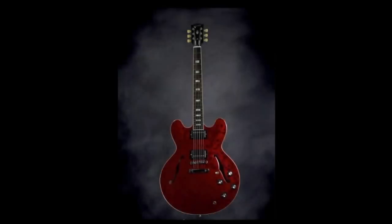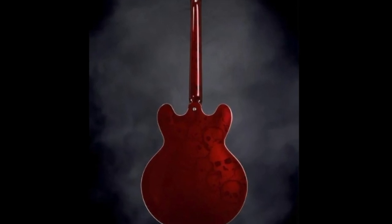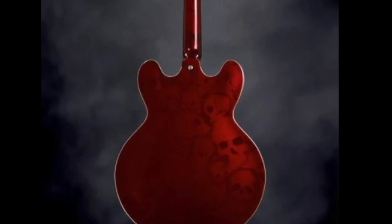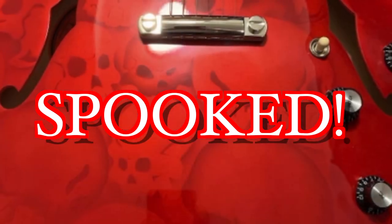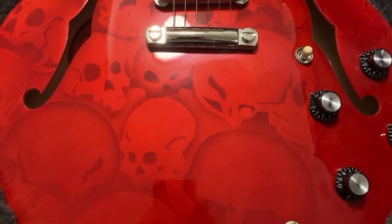We're actually going to talk about this ES-335. It's just a basic cherry 335 — why am I doing a rock-or-not segment on this thing? Wait, zoom in here a little bit. It's time to get spooked because this instrument has a bunch of spooky scary skeleton skulls on here.